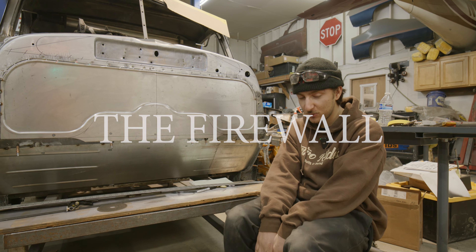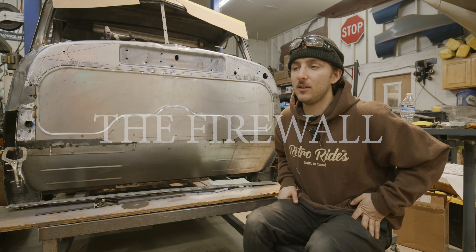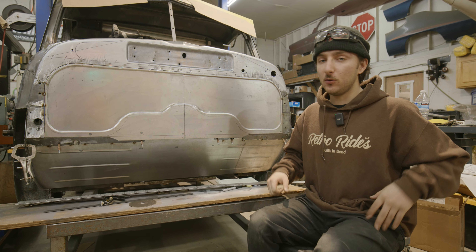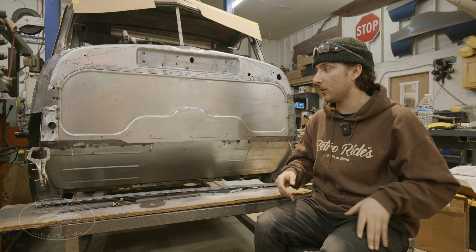Hello, welcome to today's episode. Working on Travis's 47 GMC. You guys have probably seen Devin do a lot of patchwork — he did the floors and a bunch of stuff in a previous video.